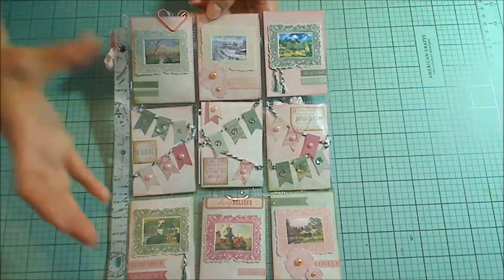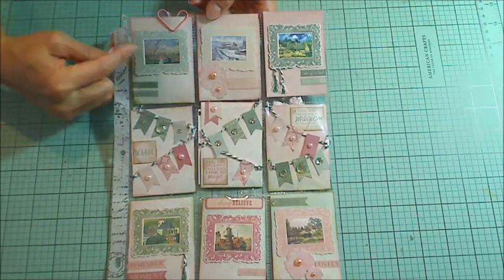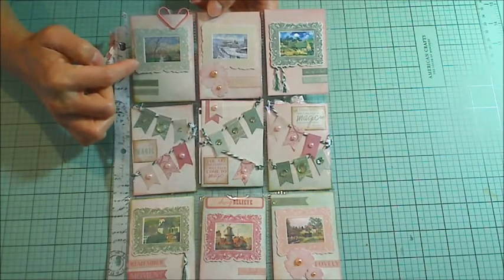The images for the calendar itself were really too big, but the little thumbnails were perfect to fit inside each of these little pockets and behind these beautiful ornate frames.